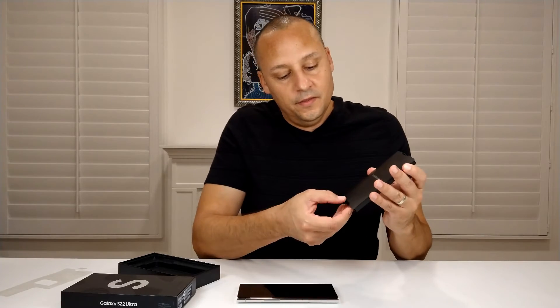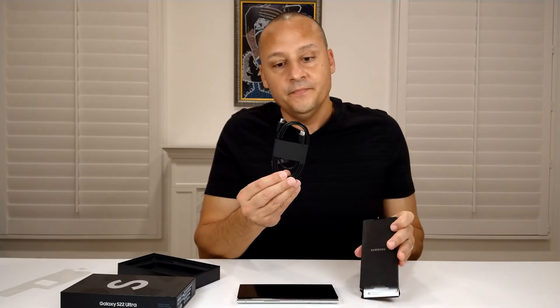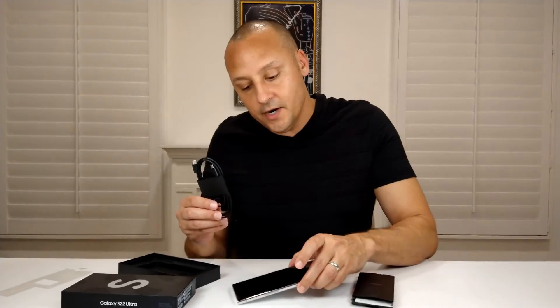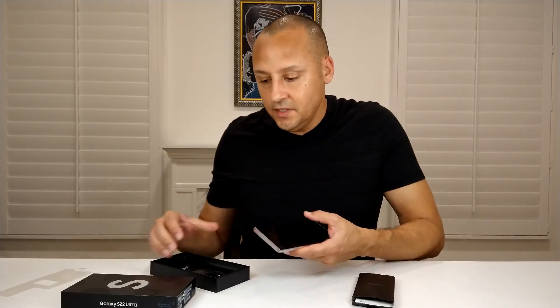Just be aware — the phone does not come with a plug. It only comes with the cord; there's no plug included with the device. In this day and age you probably have a few plugs laying around the house, but beware if you're expecting one to charge your phone — you won't have it. You'll just have the cord to connect to a plug.